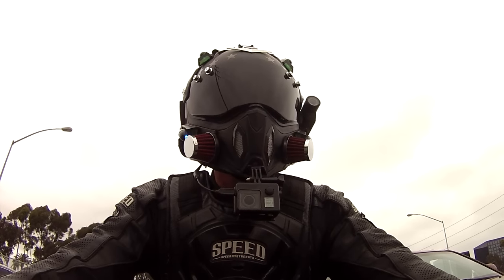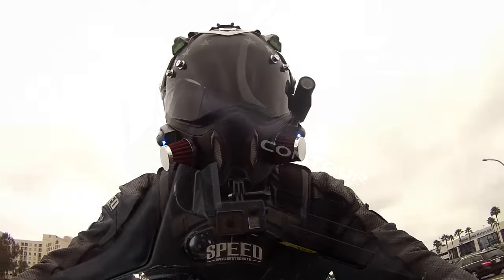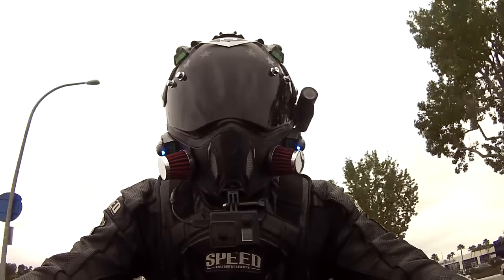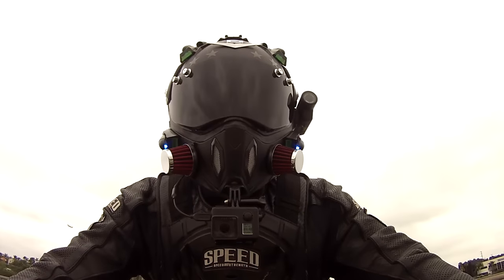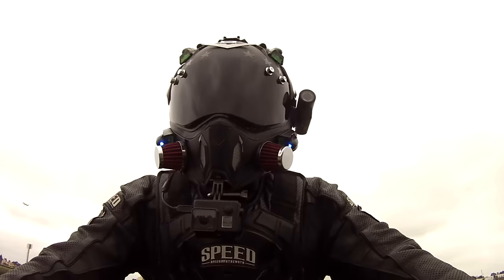A lot of people are curious about the camera on the side of my helmet — they ask why I have it if I've already got a GoPro on my chin. I use the Contour Rome 3 for specific shots. If I want to get a quick shot while riding, it's super easy to turn on — you just slide the bar on top and it starts recording.